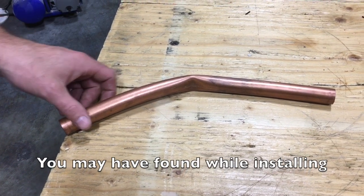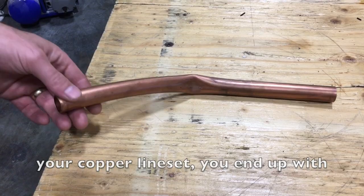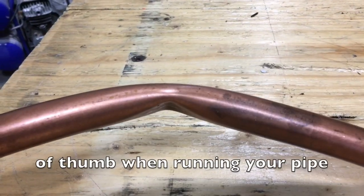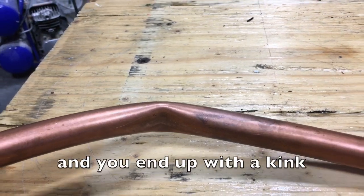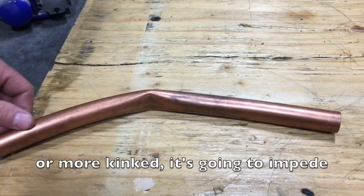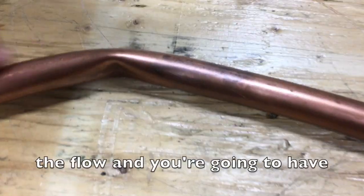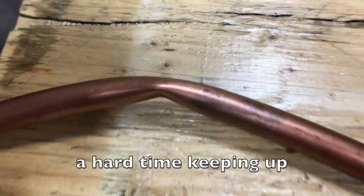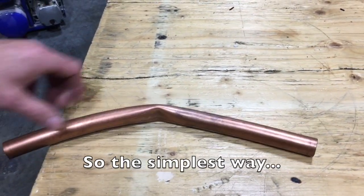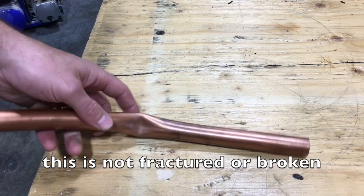When installing your copper line set, you may end up with a kink. A general rule of thumb: if you think the pipe is 50% or more kinked, it's going to impede the flow and you're going to have a hard time keeping up with your cooling demand. The simplest fix — this is not the end of the world, as the pipe is not fractured or broken and the charge inside is still okay.